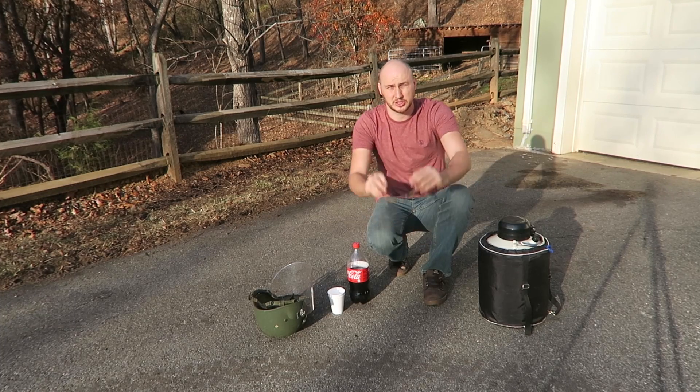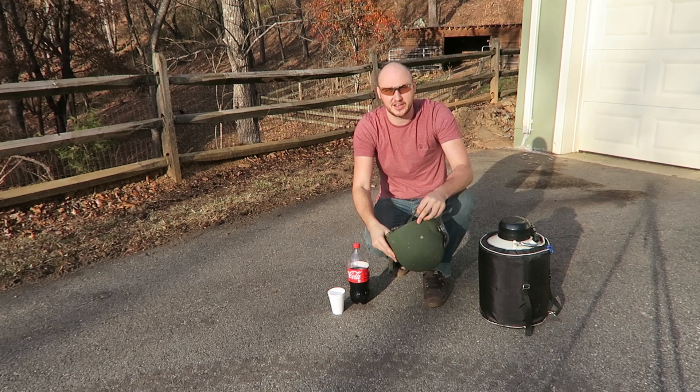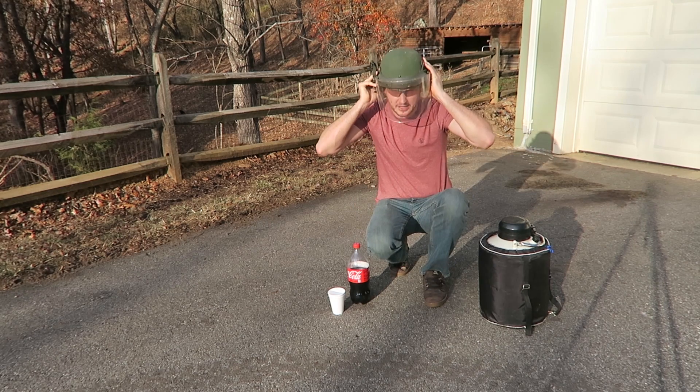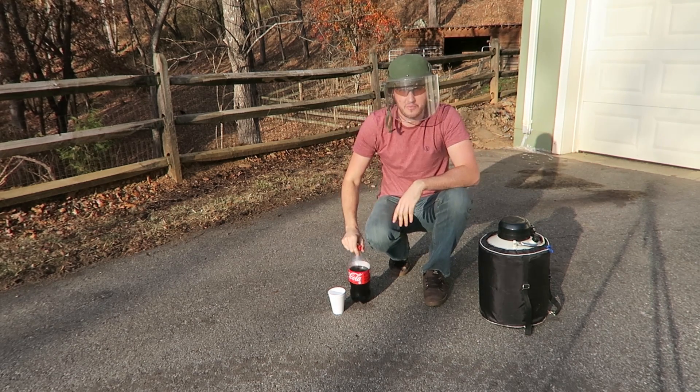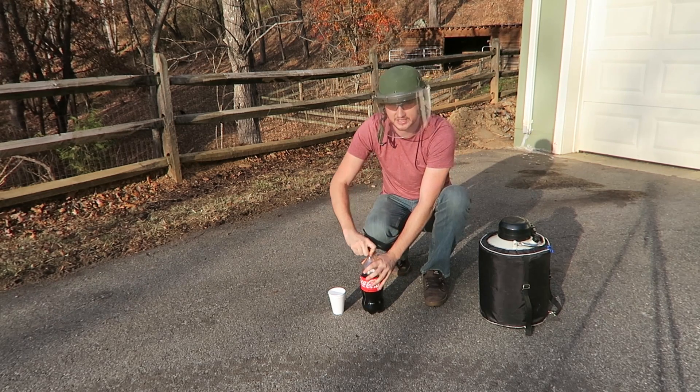What's up everybody? Welcome back to my laboratory where safety is the number one priority. Today we probably will need even more safety — kids, do not try this at home. So today we're going to make a liquid nitrogen Coca-Cola rocket. Let's check this out.